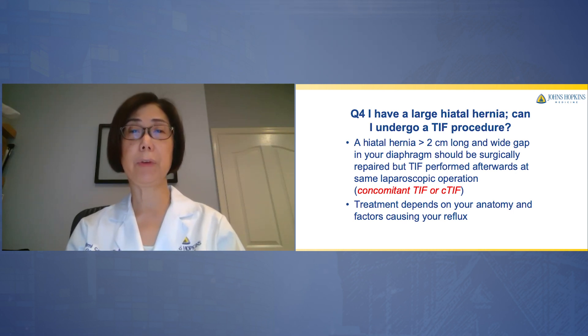If your hiatal hernia is greater than two centimeters long or wide, the gap in your diaphragm and your hernia should be fixed surgically. However, TIF can be performed afterwards at the same laparoscopic operation — this is called concomitant TIF or C-TIF. The treatment selected is really based upon your anatomy and the factors causing your reflux.